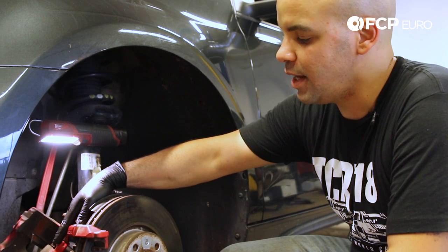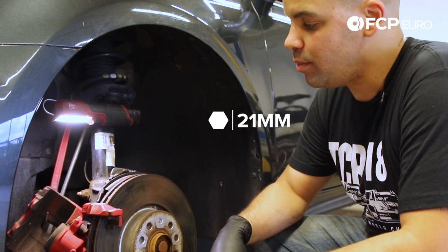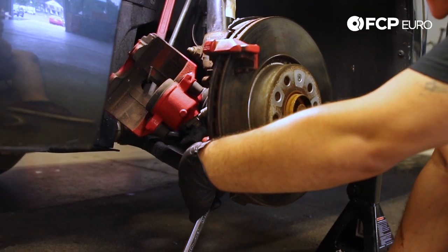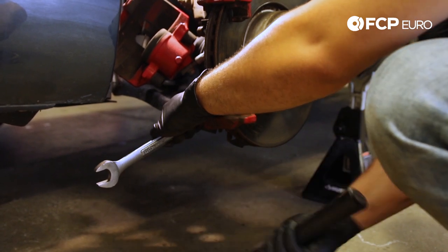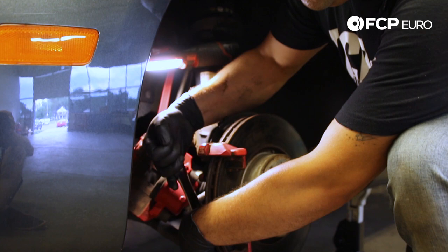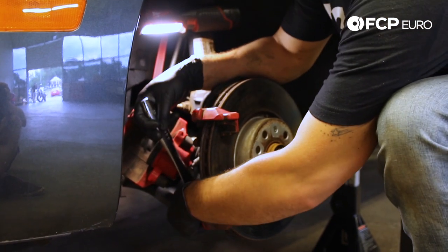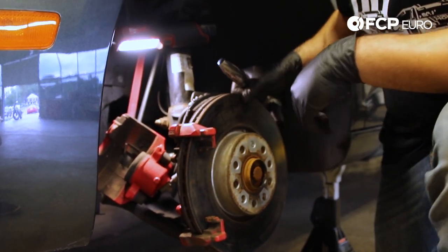With the piston retracted inside the caliper, we can now focus our attention on the caliper bracket. There are two 21mm bolts holding the bracket to the back of the spindle. I like to get it started with a hammer to make sure I have good contact with the wrench. With the bolt broken free, I can come in with a ratchet and get it the rest of the way. Then we repeat the process on the top bolt.